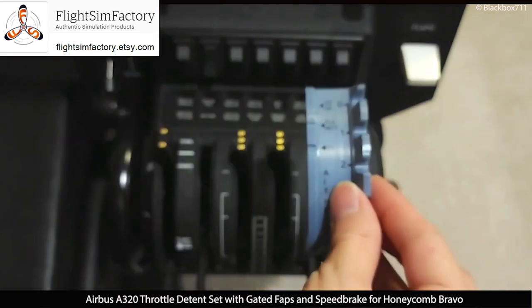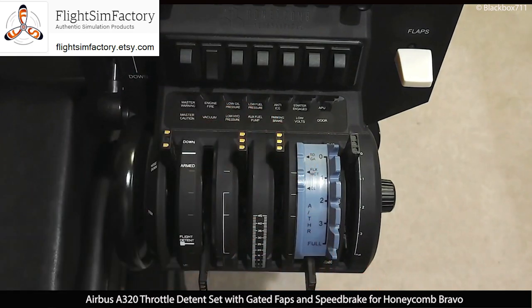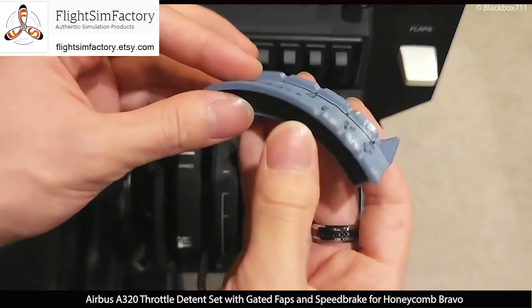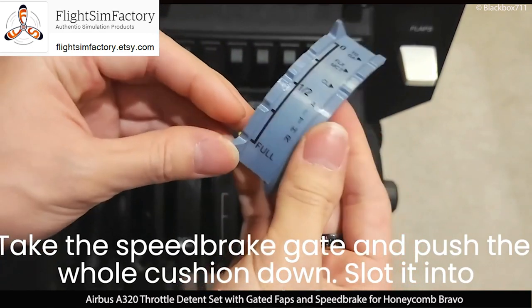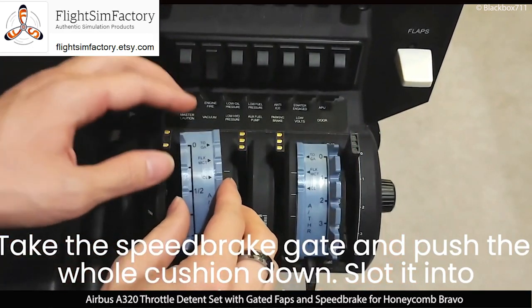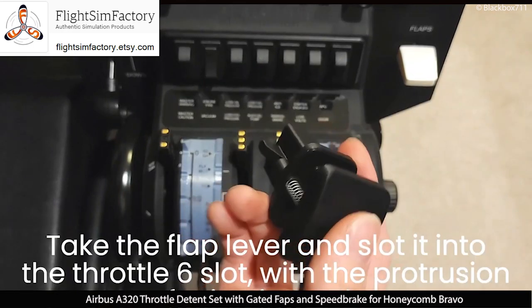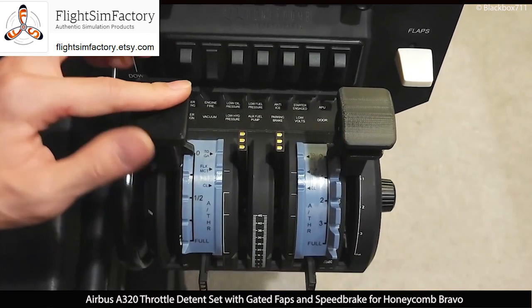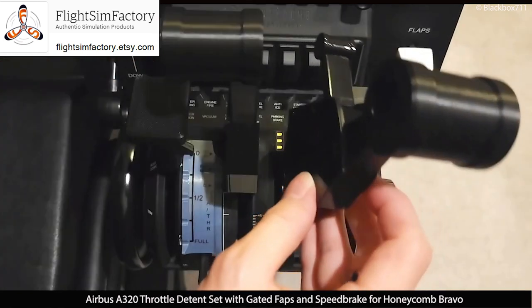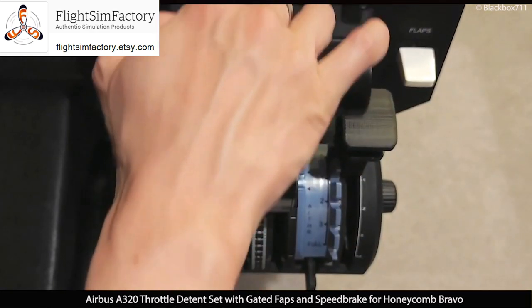The flap and speed brake gates can easily be snapped into the Honeycomb throttle quadrant and also taken out very easily, making it easy to exchange the levers in case you want to use a different aircraft add-on in your simulator. All the parts are very sturdy and so I have no worries about breaking anything, even after having exchanged those parts so many times, because I do use different flight simulators.